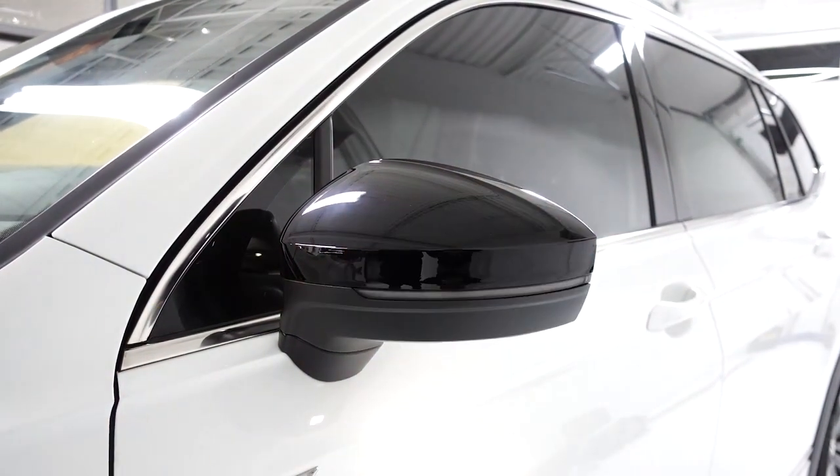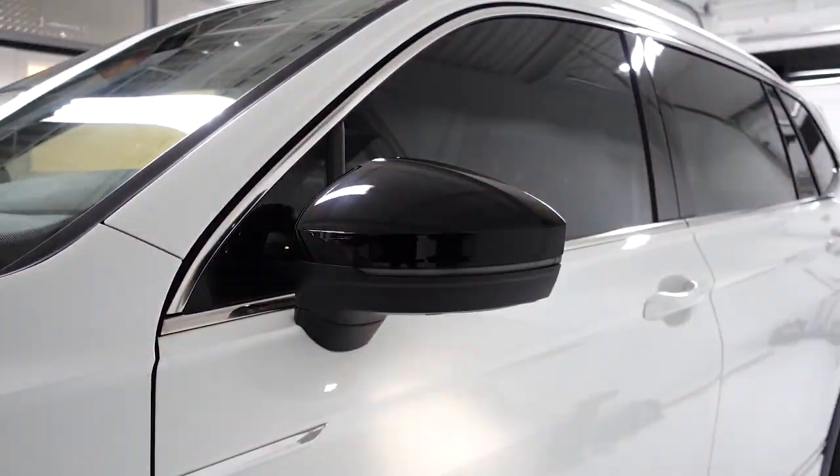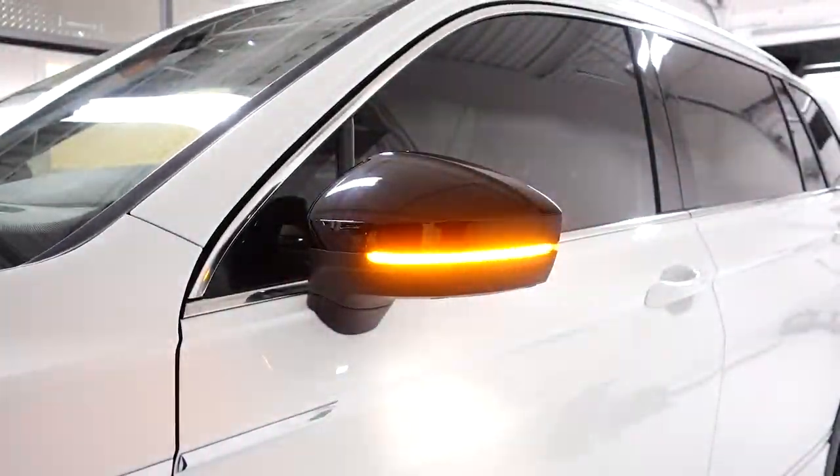Hello everybody, welcome to Badge Skins. In this video we're going to be doing a mirror cap and dynamic swap on our Mark II Tiguan.